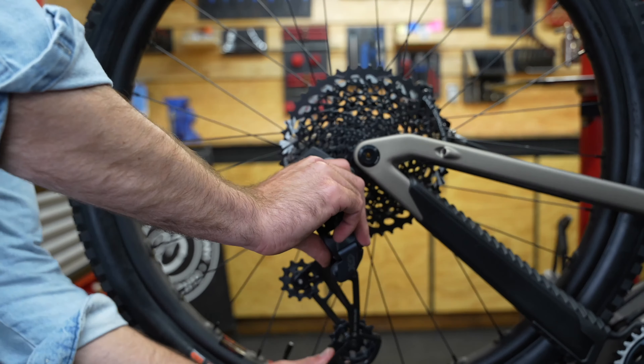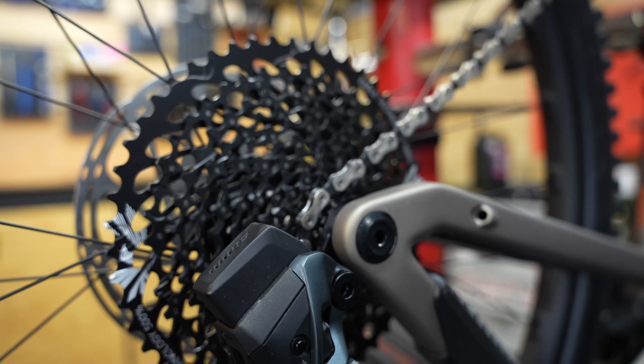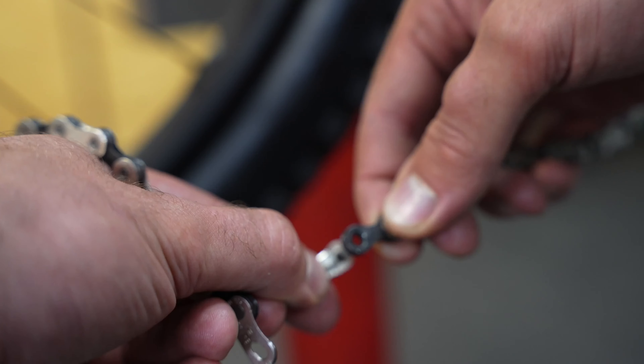With that all sorted, we can install the chain and tune the gears. In this case, I only needed to remove one link to properly size the chain. I use this chain breaker tool to remove the pin and then install the SRAM QuickLink and snap it together with my QuickLink pliers.